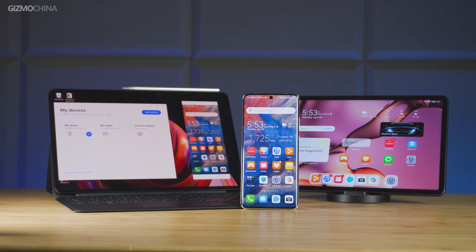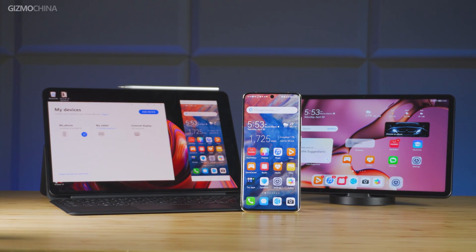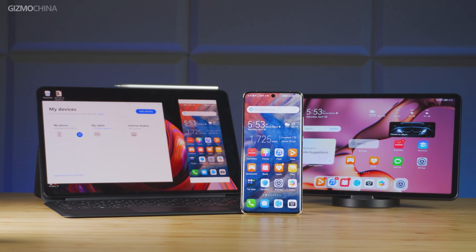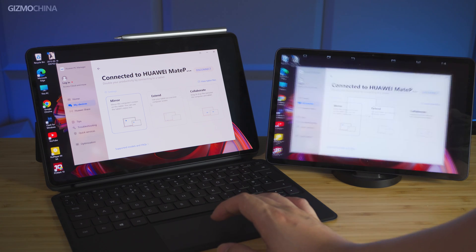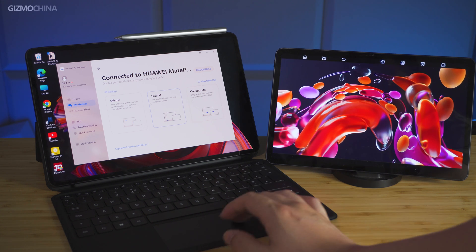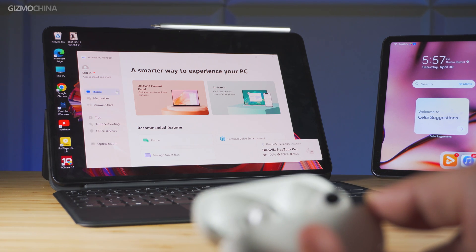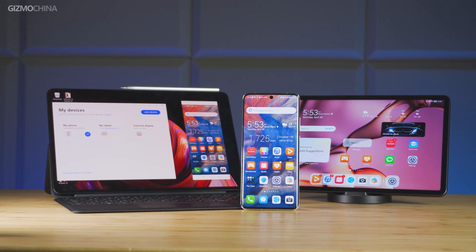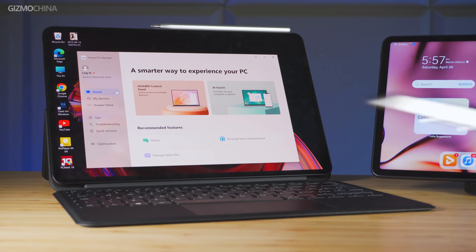Another advantage of its software is the multi-device collaboration features developed by Huawei. Unlike most laptop or PC manufacturers, Huawei has varied products across the mobile and PC market. The MateBook E can work with Huawei phones and non-Windows tablets in multi-screen modes, and continuously connect with other Huawei smart devices such as the Huawei Sound and FreeBuds series. It can be turned into a portable control center like a Huawei smartphone, and it's still the best solution we've experienced by far.